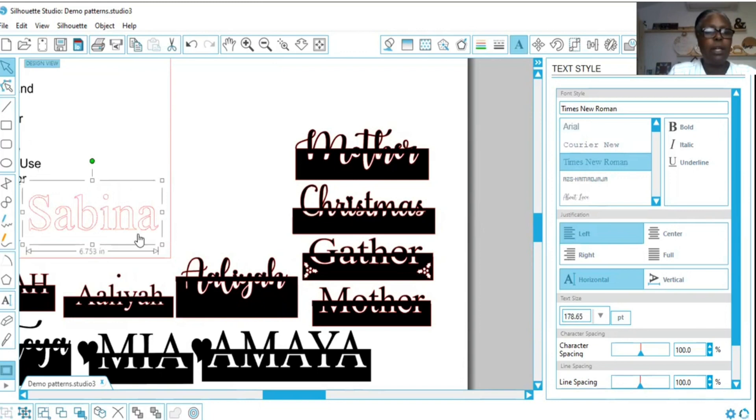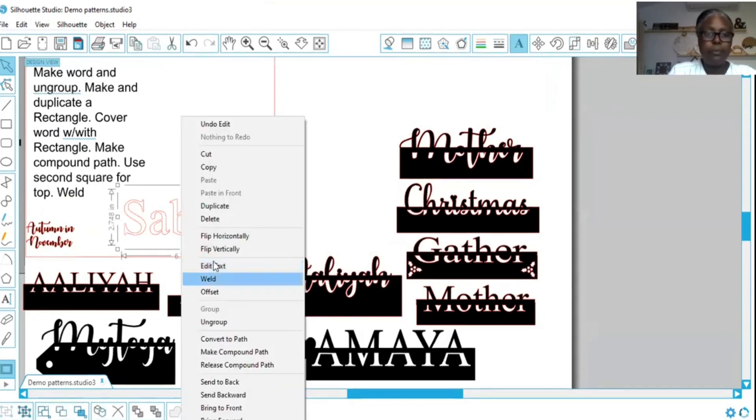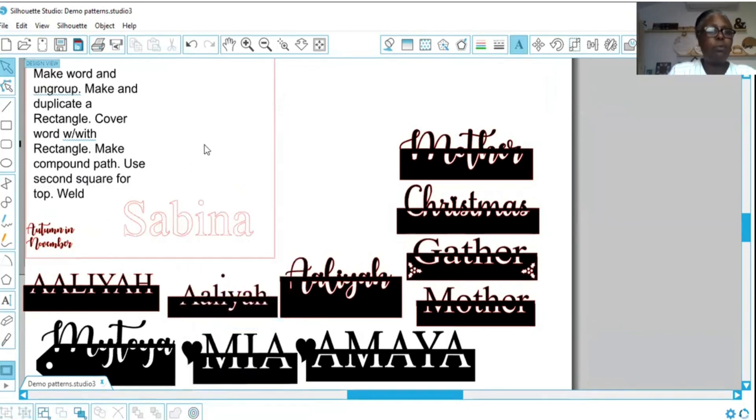For today I have gone ahead and written everything that you're going to do. It says: make word and ungroup. Let's ungroup it. All right, it's ungrouped. Next it says: make and duplicate a rectangle.